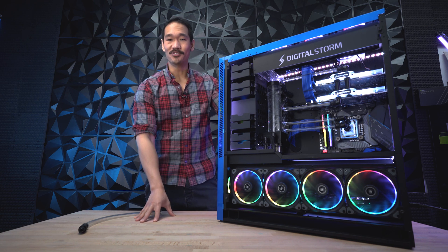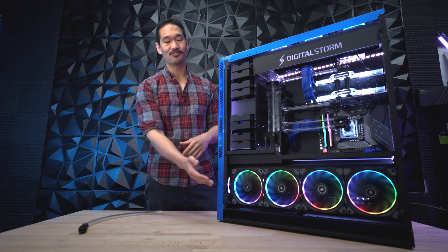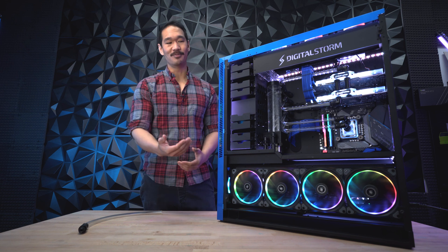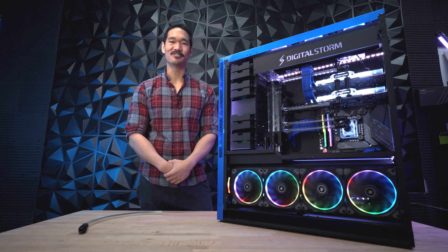I hope this video helps you guys and that you learned a little bit more about how to maintain your PC. Leave a comment below if you want to see more troubleshooting videos like this — we'd love to see what you need help on. Please like and subscribe if you want to see more content like this, or if you want to see us build this type of PC. Thanks for watching and I'll see you later.